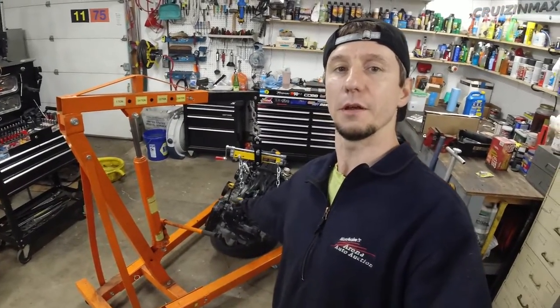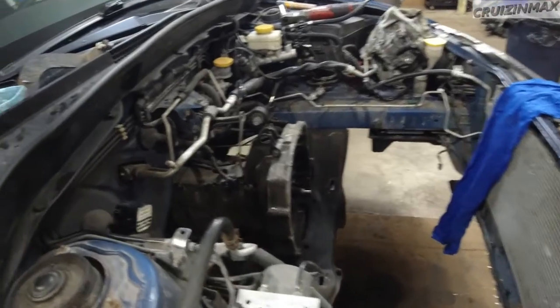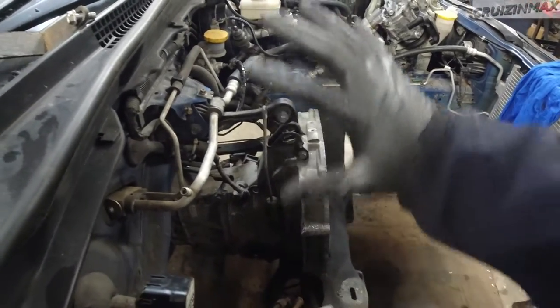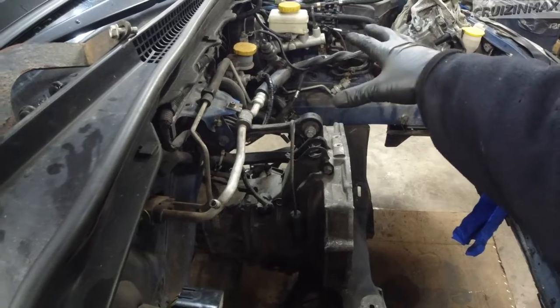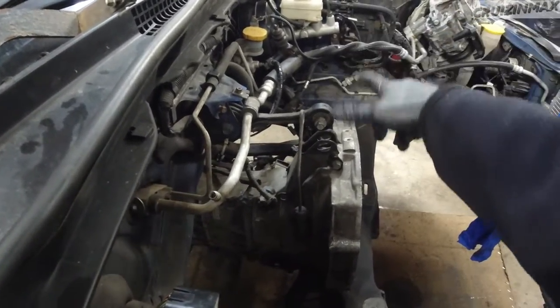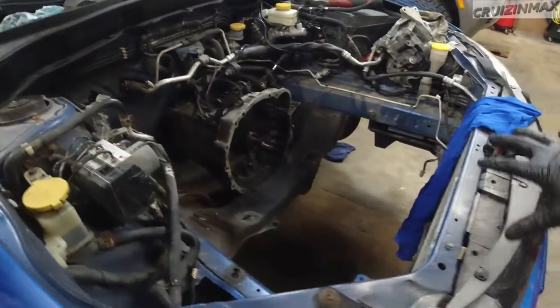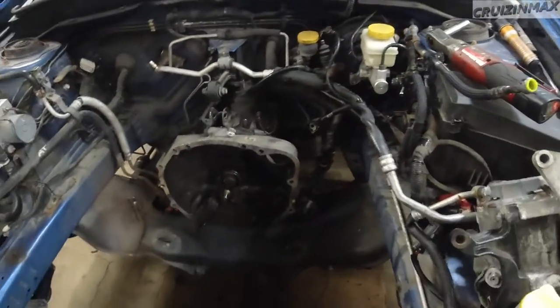Hey guys, welcome to another project swap video. Today we're taking out the transmission — we got the engine out already. It's going to be much easier to take the transmission out since the engine is already out, but if you're only taking the transmission out, watch the previous video on how to take apart the top stuff — the top mount, all the bolts around the starter. That's pretty much it in this area.